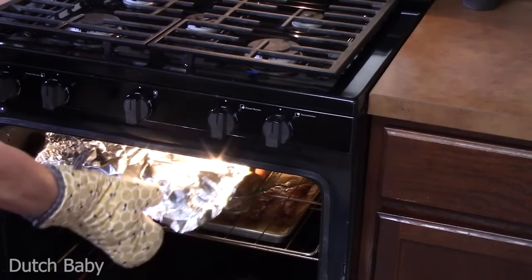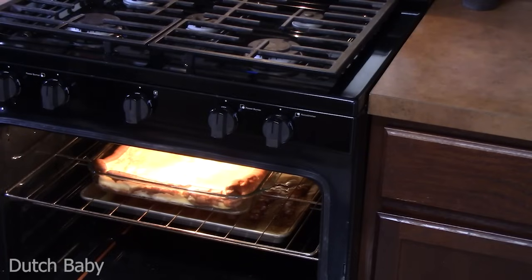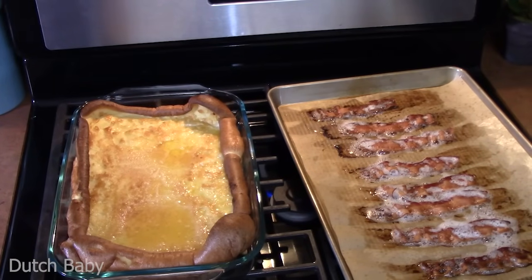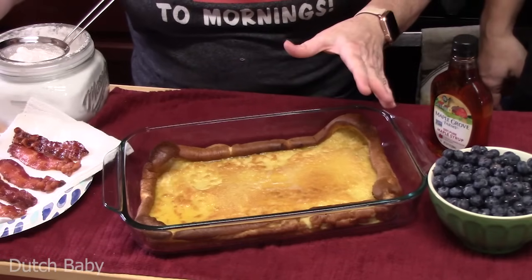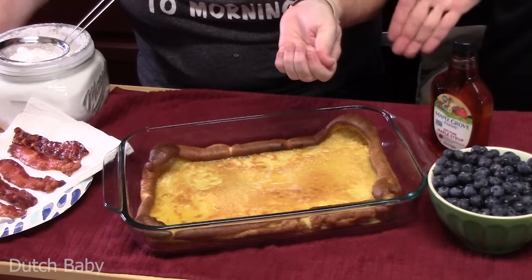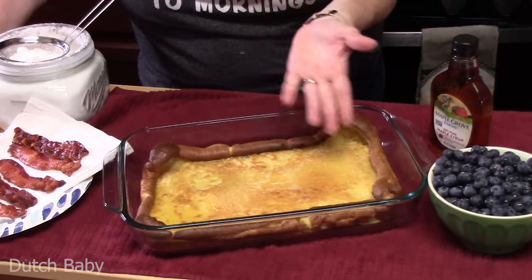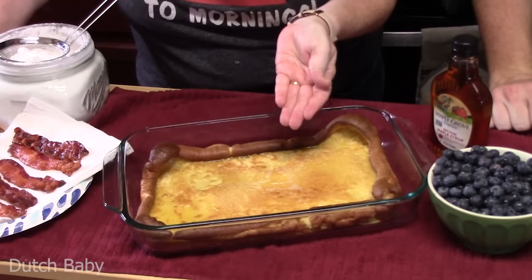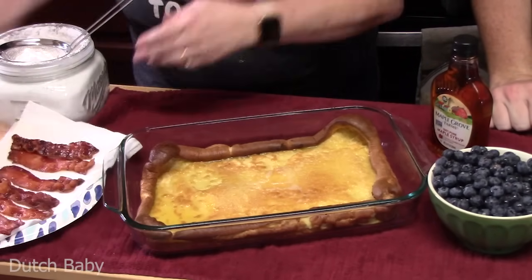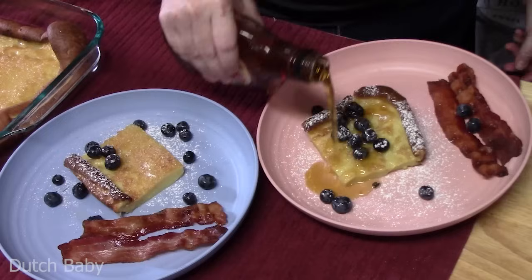We're just about ready to pull the Dutch baby out of the oven. I laid a piece of foil over the top at the very end to keep it from burning on the edges. Here's our breakfast spread — that is our Dutch baby, our pancake of many names, the German pancake, the fluffy pancake, whatever you know it by. Really simple and easy to put together. Our bacon got done at the same time. I've got some powdered sugar, maple syrup, and fresh blueberries to serve with it.